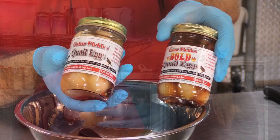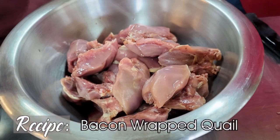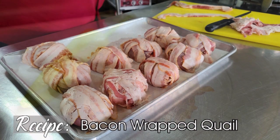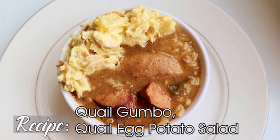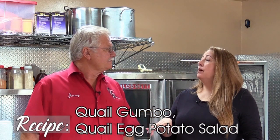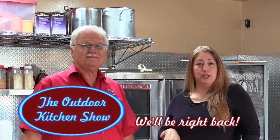Hey everybody and welcome to the Outdoor Kitchen Show. Today we are on location at Creative Cajun Cookin' in Santa Maul, Louisiana with Jimmy Babin cooking up some quail. We got quail eggs and the people that harvest the eggs, they get quails, so we get to benefit from some of them quails. We're going to cook up some quail breast wrapped in bacon, a quail gumbo, and a quail egg potato salad. We'll be right back.